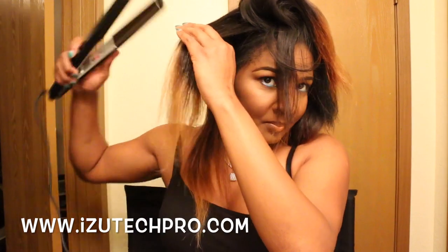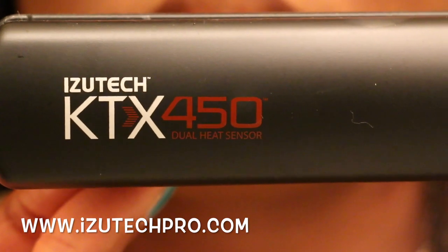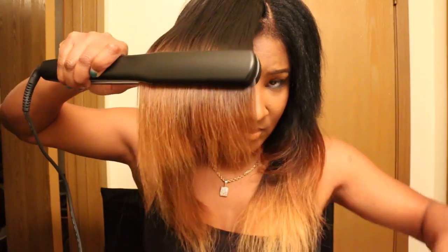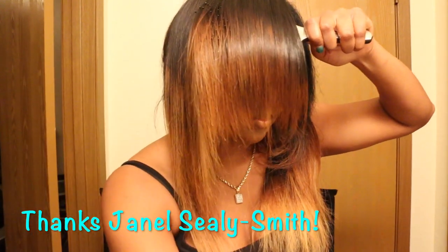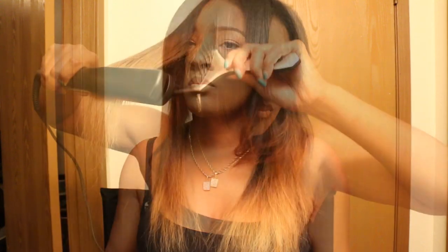I'm going to take the Izutec Pro iron. This plate is 1.25 inches, so by me having a sew-in it definitely gets the job done because the plate is bigger. Normally when I use a 1-inch it just takes me a little longer. I love the titanium plates on this iron — it's one of my top irons. Right here there's a little technique I learned from watching a video from Janelle Celia Smith, my girl from New York, using the Lisa Rae flat iron with a brush.